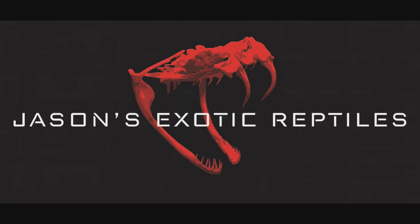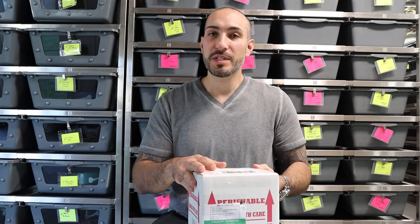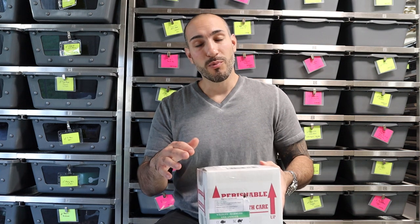What's up everybody, Jason from Jason's Exotic Reptiles. Today I'm going to do a video that's a little different — an unboxing video. I just got a really cool snake in from a good friend Gary Odette. He breeds some really pretty boas, some more high-end stuff, and he's had some fantastic odds over the years.